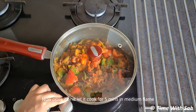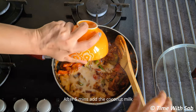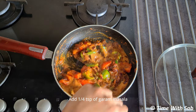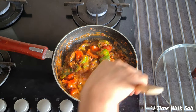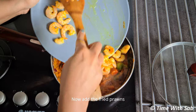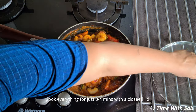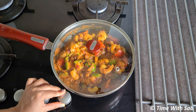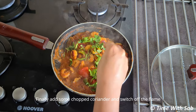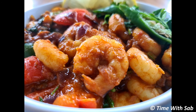Close it for 5 minutes in medium flame. We will cook the masala a bit. Add the masala and mix it for 2 minutes. Add prawns and cook in medium to low flame.